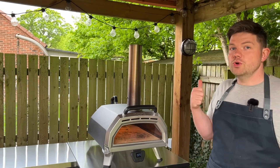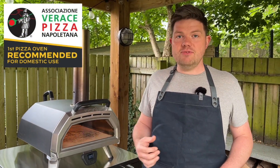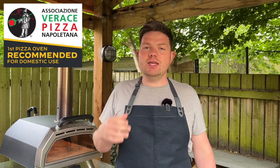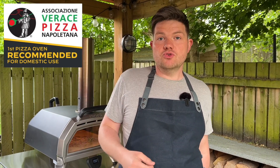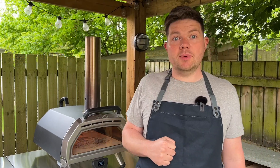Finally, this oven has also won an award. It's recommended for domestic use by the AVPN — the True Neapolitan Pizza Association, based in Italy. So top marks from them as well.